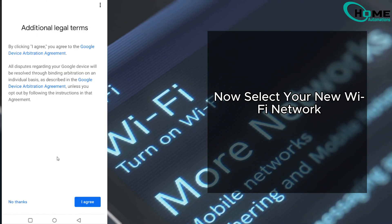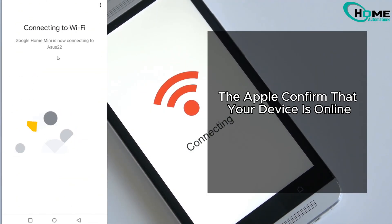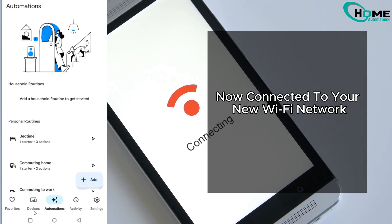Now select your new Wi-Fi network, enter the password and tap Connect. Once connected, the app will confirm that your device is online — and that's it. Your Google Nest Mini is now connected to your new Wi-Fi network.